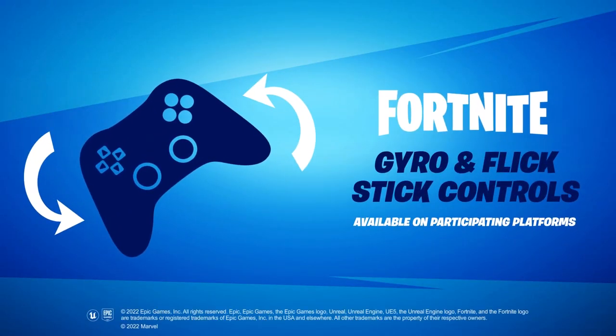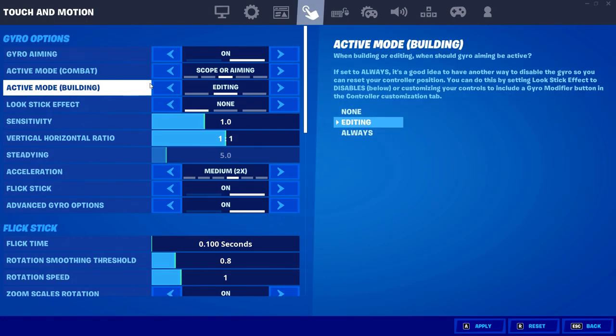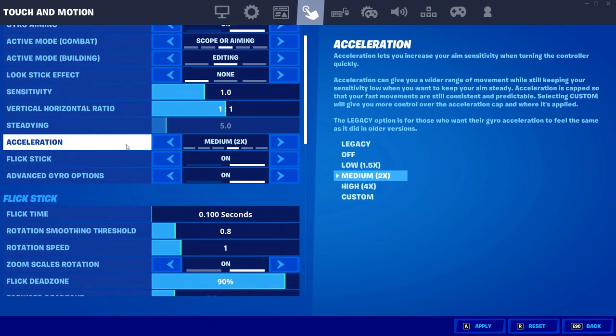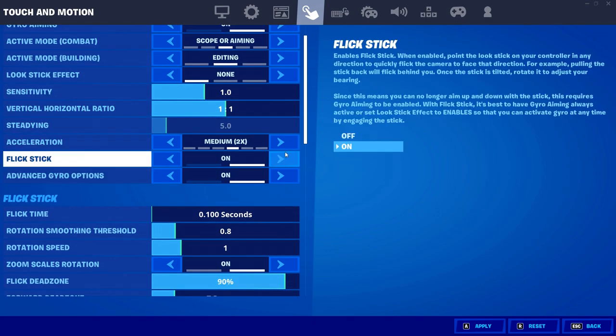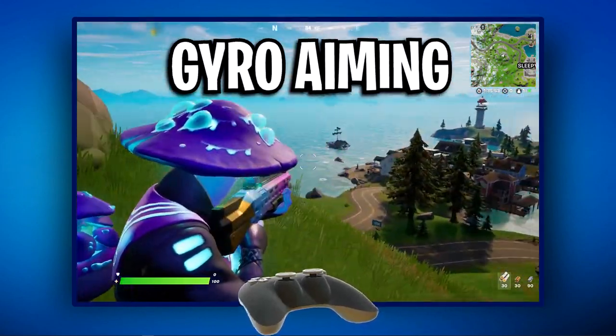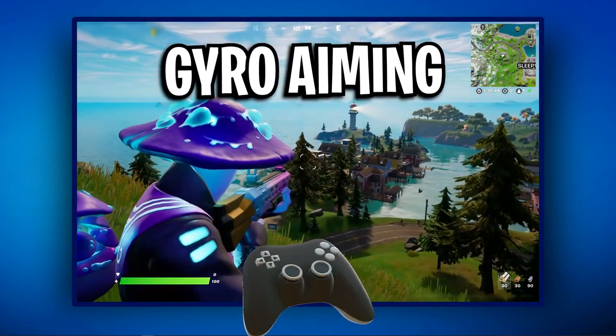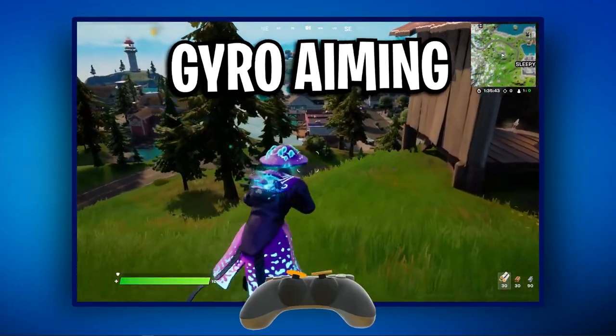Fortnite recently added gyro controls inside the settings tab that allow certain controller users to utilise two different methods of aiming. Gyro aiming allows you to control your aim with the motion of your controller, which makes it very easy to make slight aim adjustments compared to using thumbsticks.